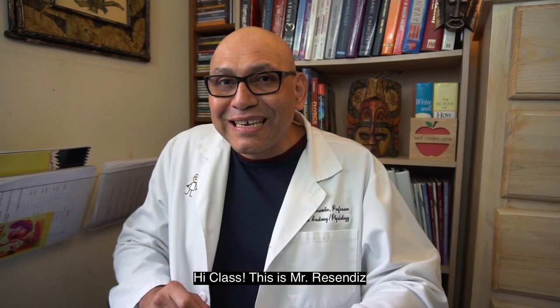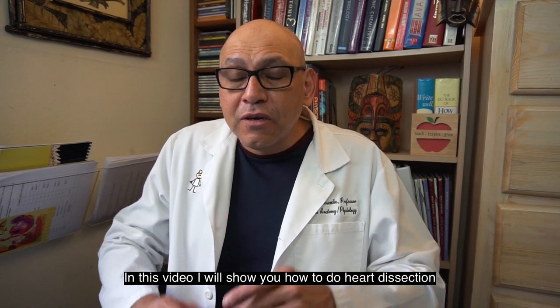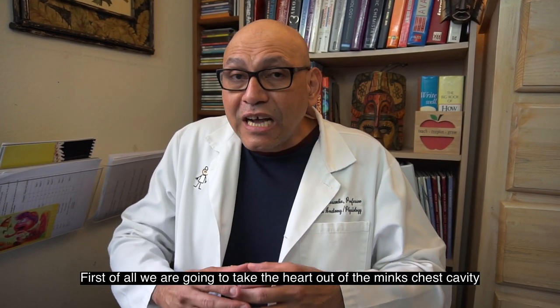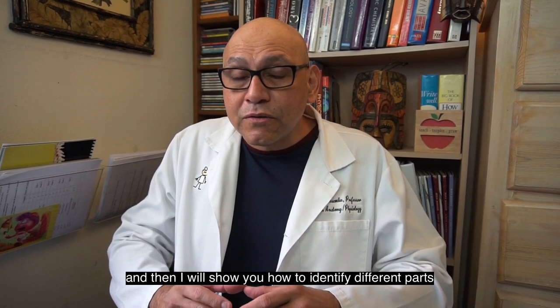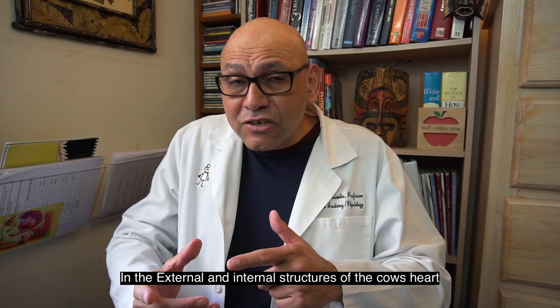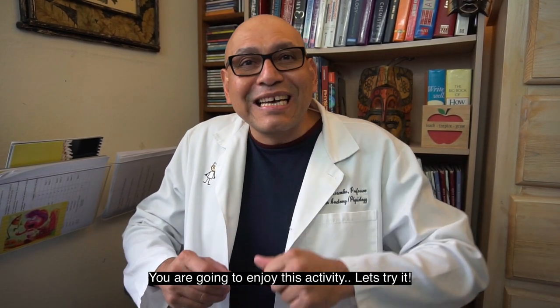Hi class, this is Mr. Resendez. In this video, I will show you how to do a heart dissection. First of all, we're going to take the heart out of the mink's chest cavity, and then I will show you how to identify different parts in the external and internal structure of the cow's heart. You're going to enjoy this activity. Let's try it.